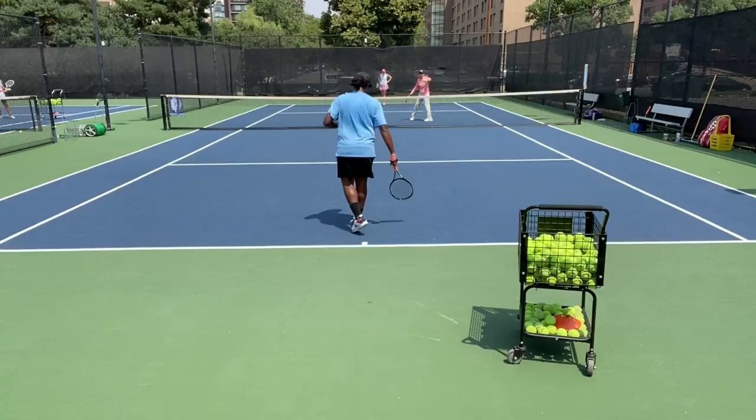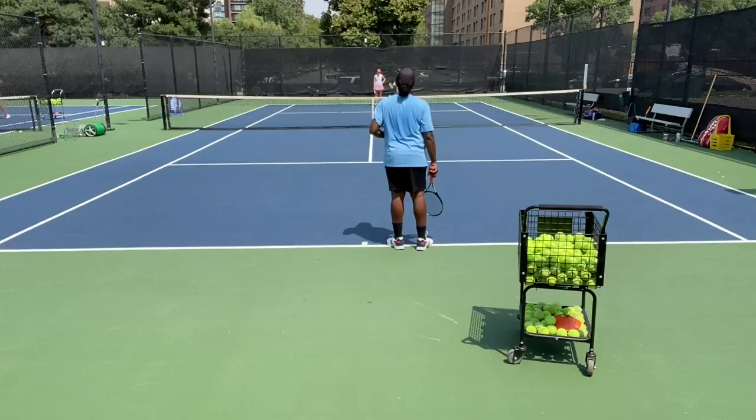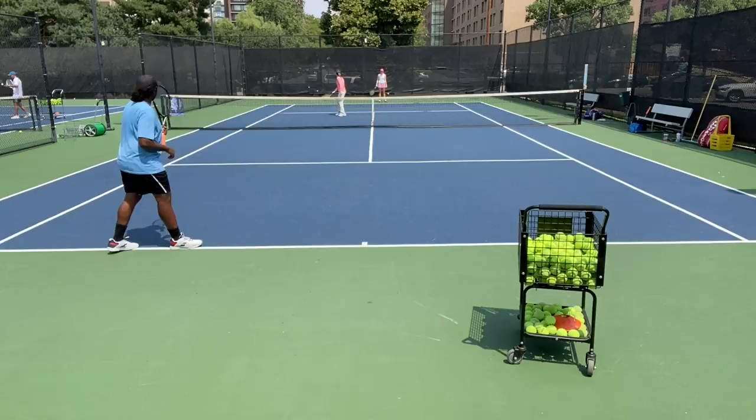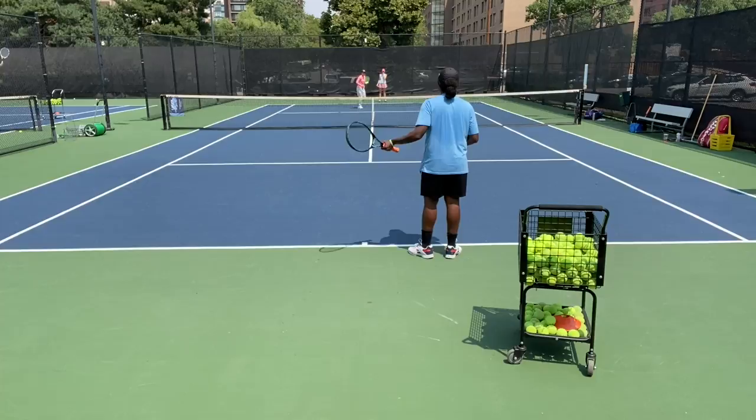Faisal, you start a little staggered to the right of the hash mark. I'll be behind you and feed a short ball in — it can be a forehand or backhand. You take it and come into Faisal's backhand. When you come in, don't cut over — go directly as the ball flies. You can always remember you have a string attached to the ball, and the ball pulls you in. We'll play the point out.